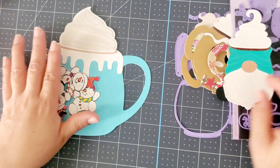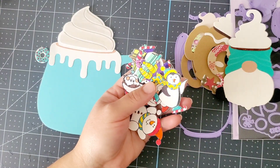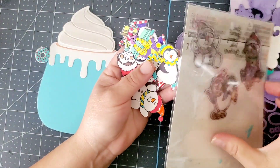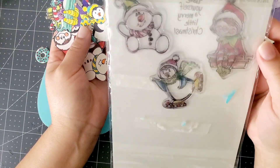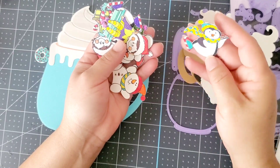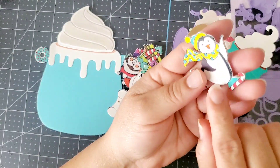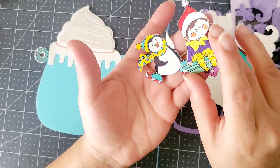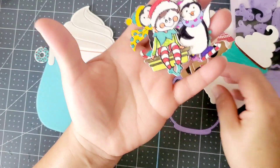I also have an old die from Recollections — here it is. It's a stamp and die set, and I went ahead and stamped and die-cut it, then added some glossy accents on some of these pieces — I don't know if you guys could tell. I just used my Sharpies since I didn't want to dig for my coloring pencils.